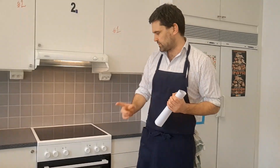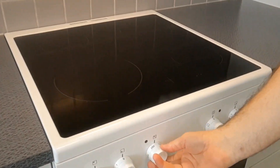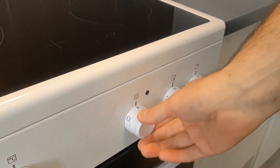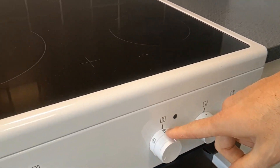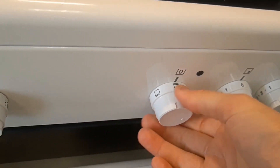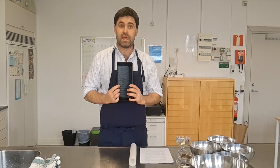Step one: preheat your oven. We want to get the oven on to 175 degrees, so turn the dial up to about 175. This oven is fan-forced, so we'll have heat from the top and bottom with the fan going as well. If you don't have a fan in your oven, don't worry — you can use a standard setting. Our oven's on, and the next step is to prep our pan.